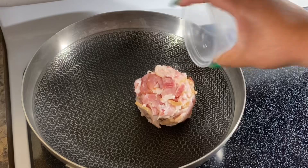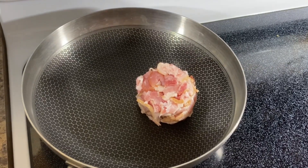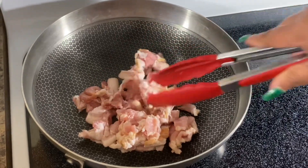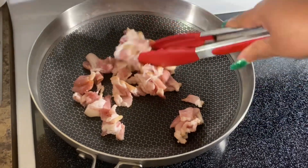To get started, we're going to go ahead and cook our bacon — get it nice and brown and cooked through. We're also going to sauté the onions and garlic once the bacon is done.